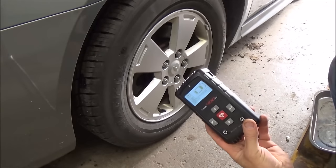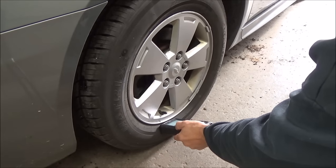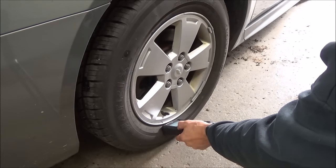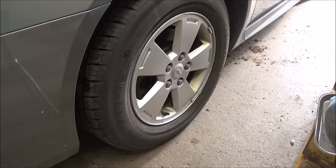We use the Bartec tool, so I'll come up and activate this left front sensor. The tool sends a signal to the TPMS and activates it. Once the car recognizes it, the horn blows. I'll show you how to do this without a scan tool as well.